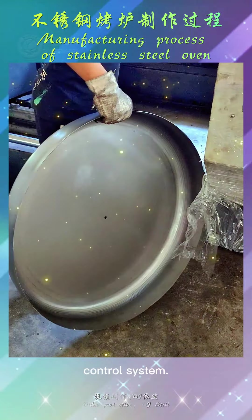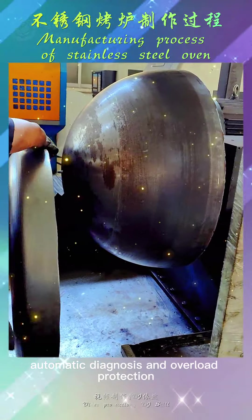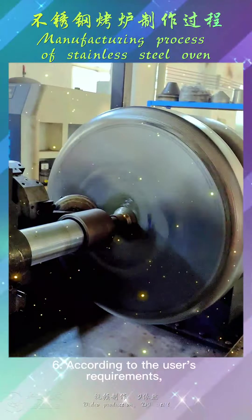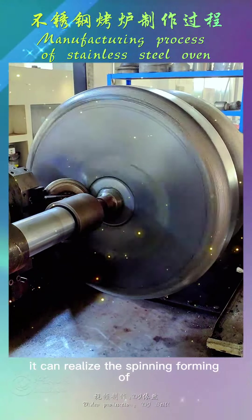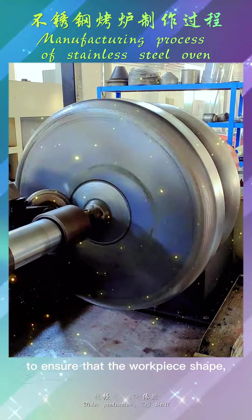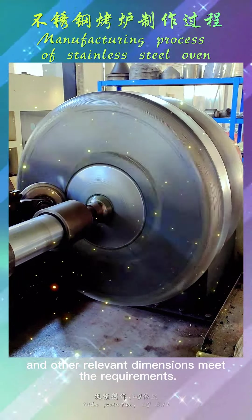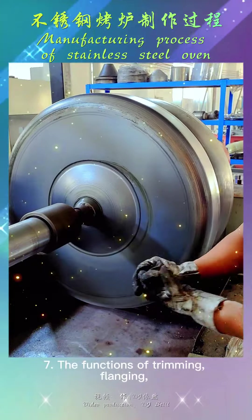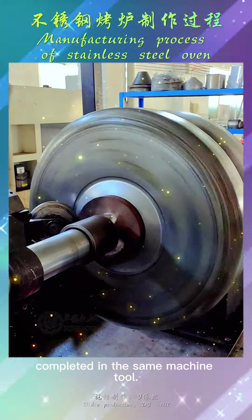The control system features automatic fault detection, automatic diagnosis, and overload protection for each unit after startup. According to user requirements, it can realize spinning forming of parts with various special features, ensuring workpiece shape, diameter, thinning, weight, and other relevant dimensions meet requirements. The functions of trimming, flanging, crimping, necking, and rolling are all completed in the same machine tool.